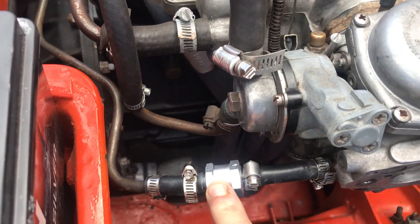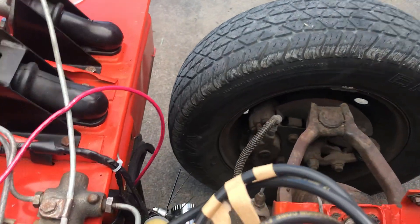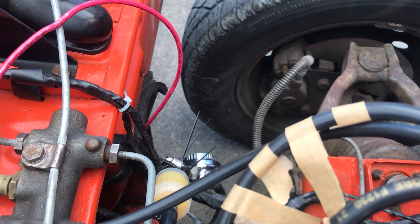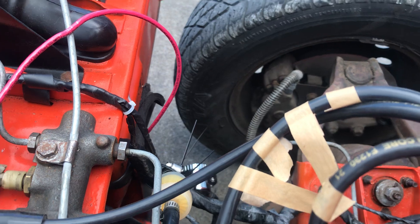So this is a one-way check valve. Over on the other side, that silver thing — as I said before — is a fuel pressure regulator. I've got it set to 3.5 pounds. The recommendation was 3 pounds.